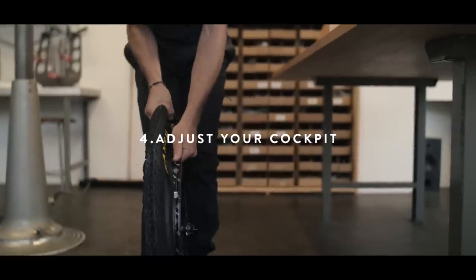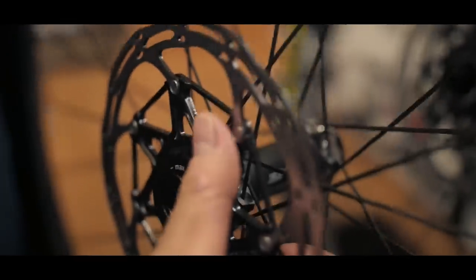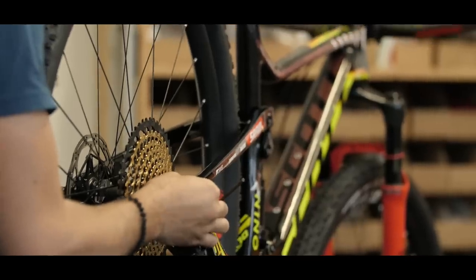Adjust your cockpit. For that we have to assemble the wheels, put the tires on, discs and cassette. Next step, put it in your frame and make sure the shock is also in your frame.